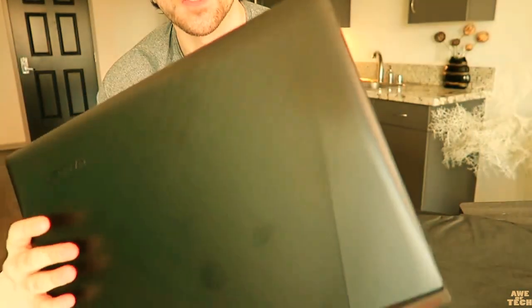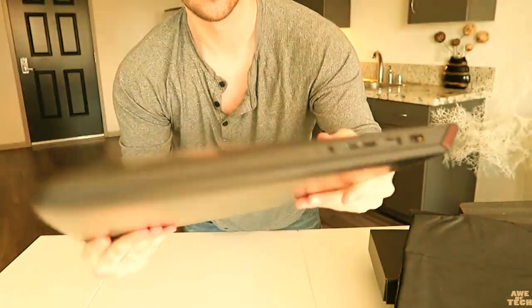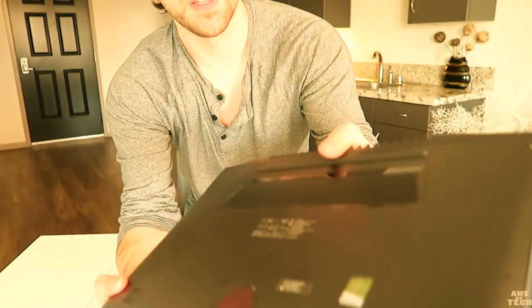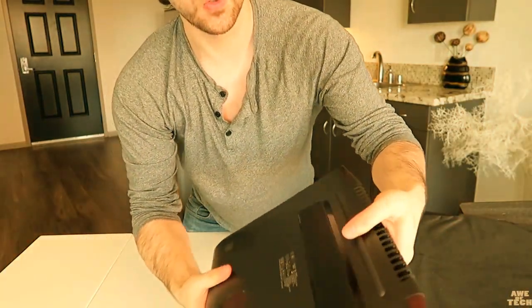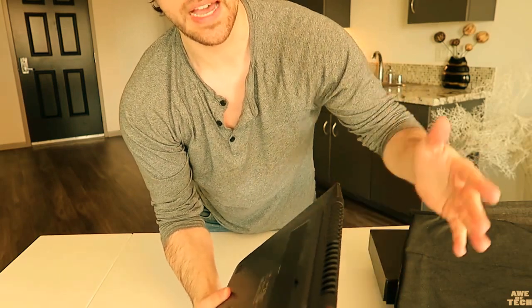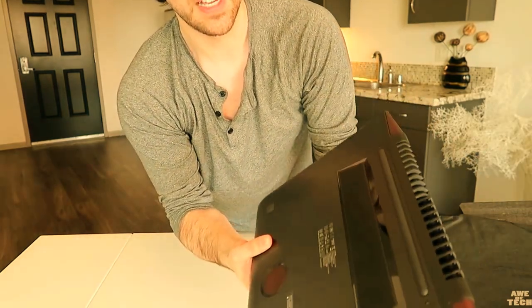Right out of the box it has the JBL subwoofer on the bottom, and it has the new cooling system — looks like it sucks in air from the bottom and blows it out the back, which makes a lot of sense. That's a change they made from the Y50.